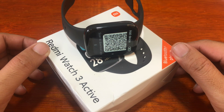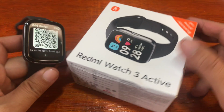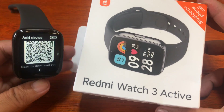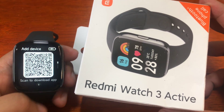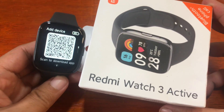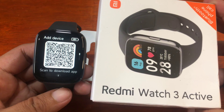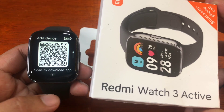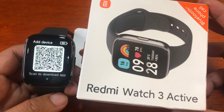Good day, this is smartwatchspecifications.com, the premier site for smartwatch specs, news, and reviews. We have the Redmi Watch 3 Active. We're done with the design, menus, and features of the smartwatch — this time we are going to show you how to pair the Redmi Watch 3 Active with its support app.